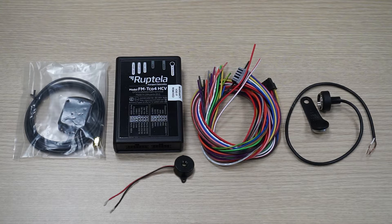In this tutorial we will be using an iButton reader, a buzzer, a standard device package from Roptela with FM device, 12 and 14 pin connectors and a GPS GLONASS antenna, a USB cable type A to B mini for device configuration.